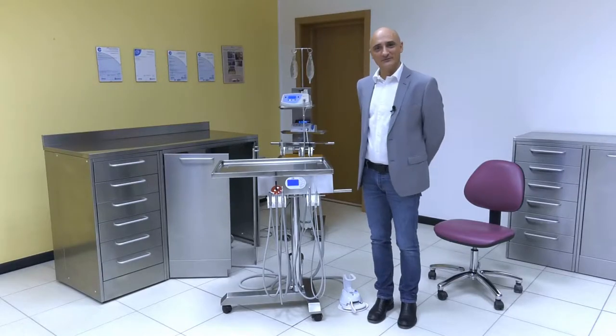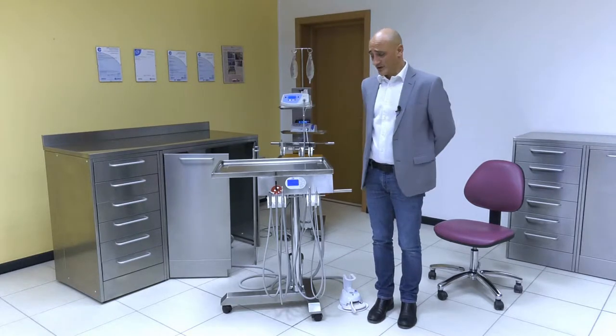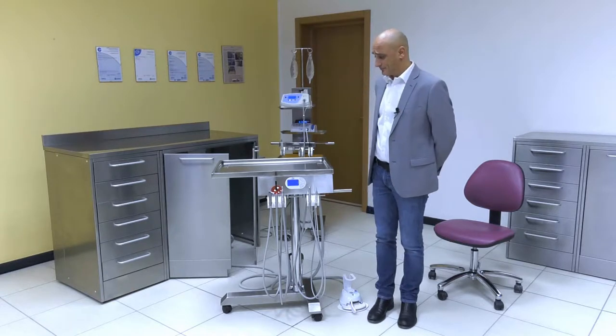Hi, my name is Michele Cirillo. I am product specialist at Tecnomed Italia for the handy surgery line. Welcome to the Maykart showcase.